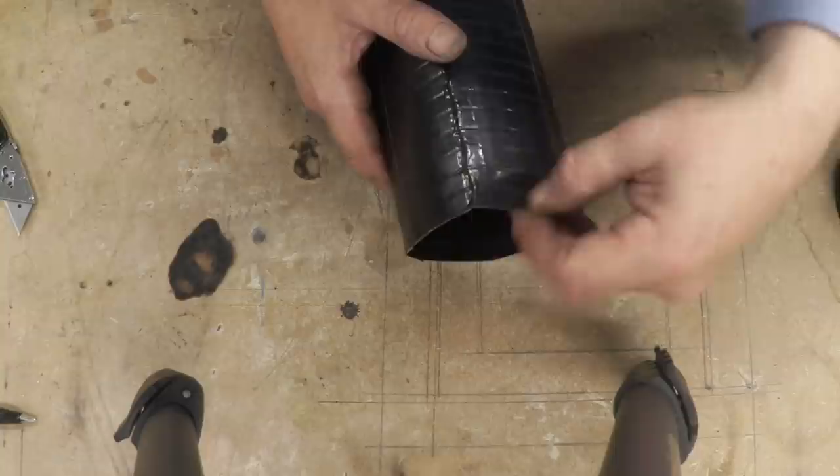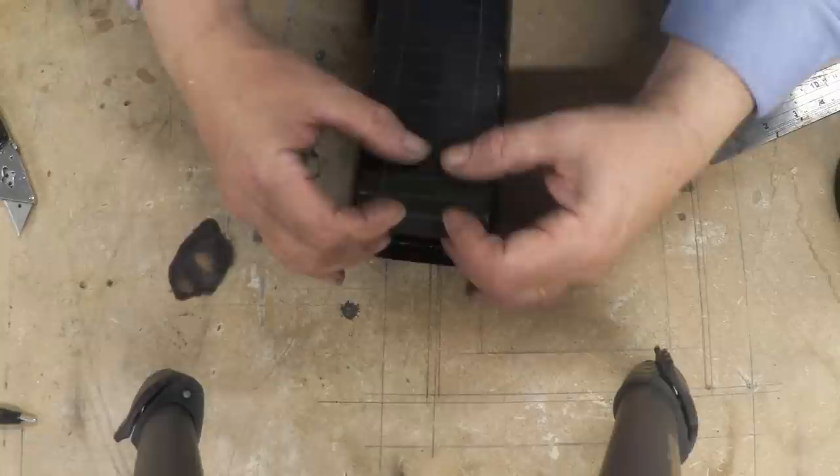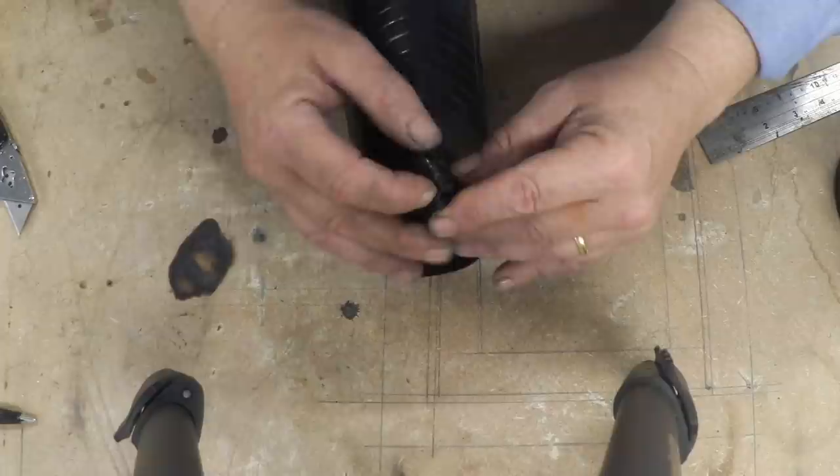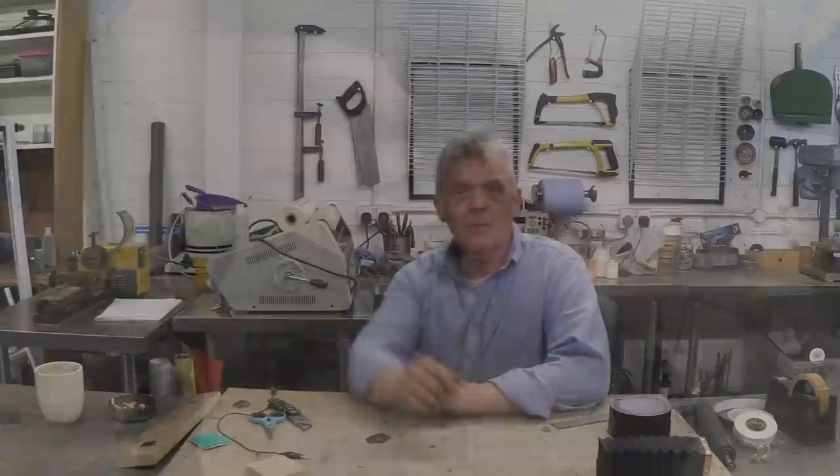Now this is the magical bit — I quite like this bit actually. I usually choose the thinner lines and push them in — those are the shorter ones where the trapezium were — and leave the longer ones out. You give a little nudge to the corner and it'll start to fold up. It's a bit like origami: once it gets going it just folds all by itself.